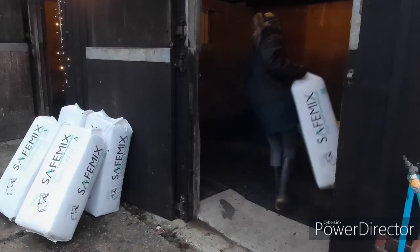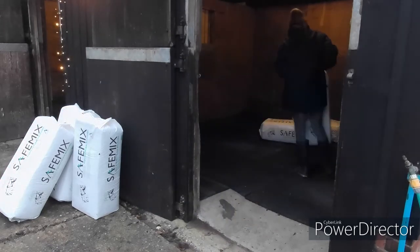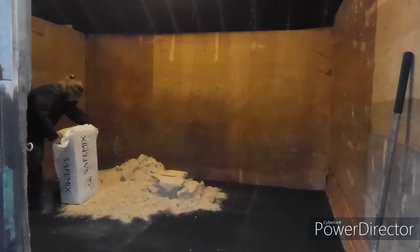My stables at home are 13 foot by 11 foot, so I'm using six bales to make Joey's bed. I've got rubber matting at home, but a great thing about SafeMix is the fact that it can be used on concrete too, and it still provides a really good solid bed.